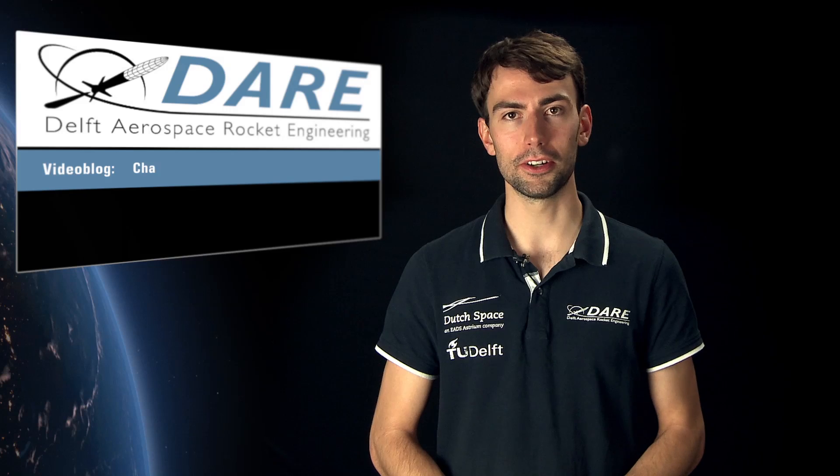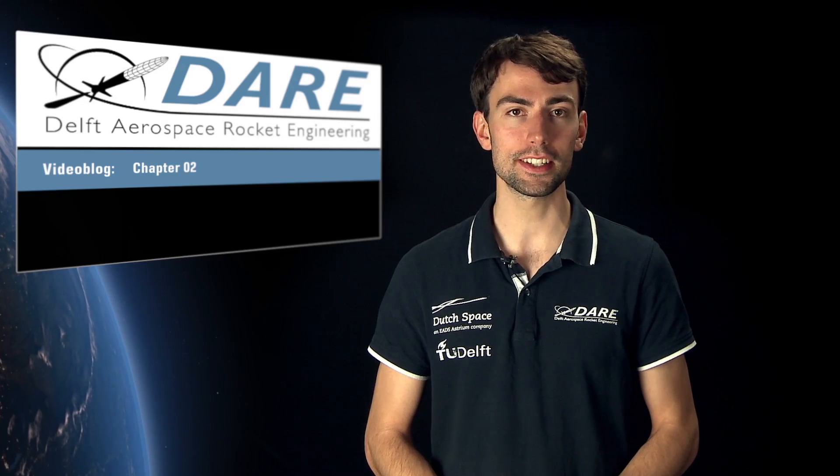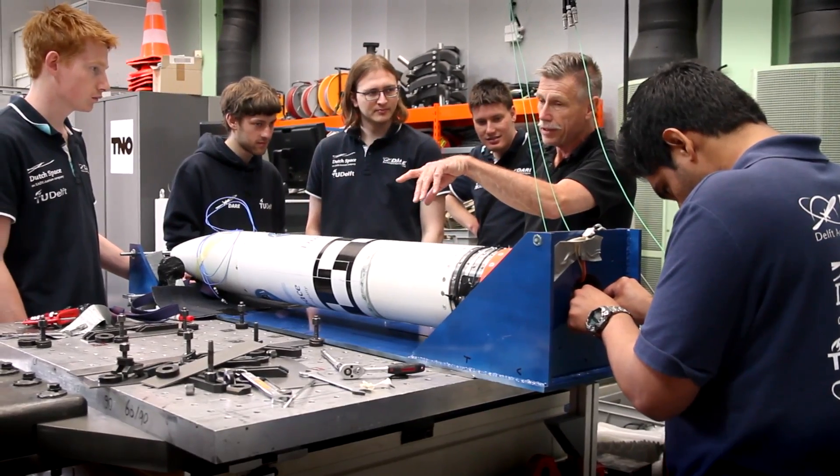Hi, I'm Robert Werner and welcome again to our video blog. Last time, we introduced you to DARE and one of the subsystems of Stratus 2+, the electronics. In this video blog, we will dive more into Stratus 2+ and talk about the remaining two subsystems: the heart of our rocket, the hybrid rocket propulsion system, and the head of a rocket, the capsule, which is housing the scientific payload.